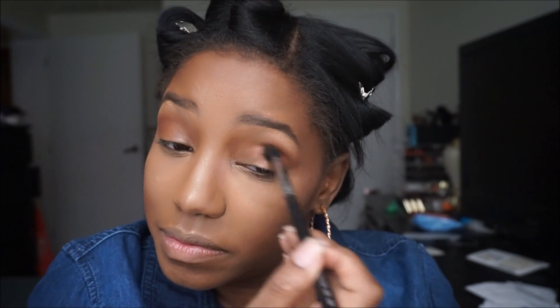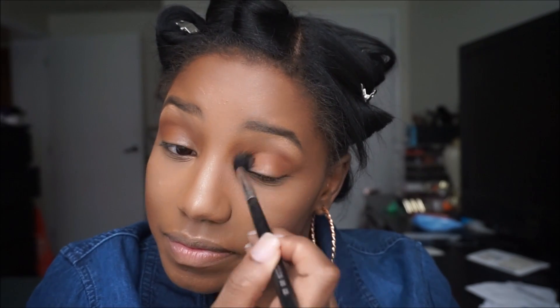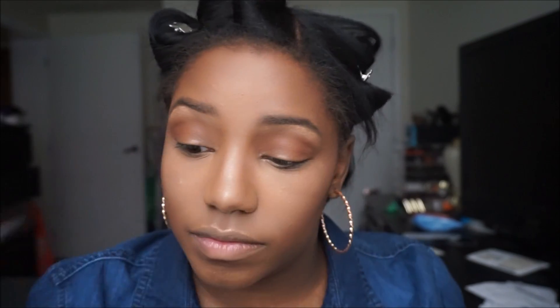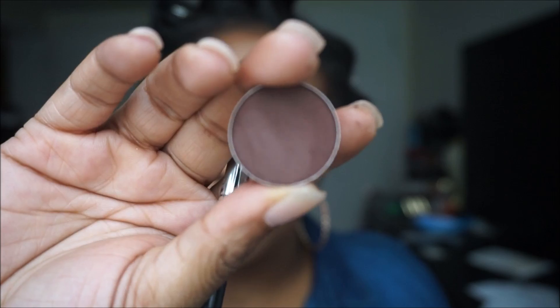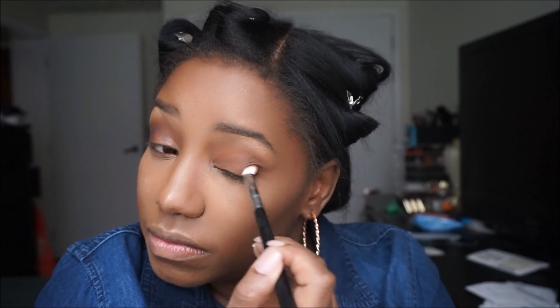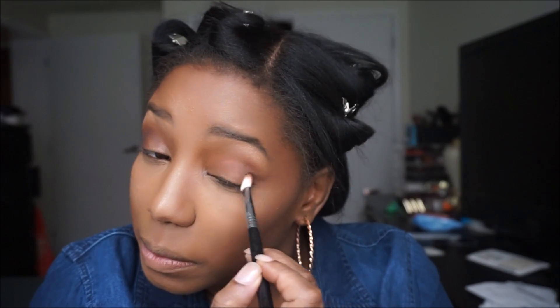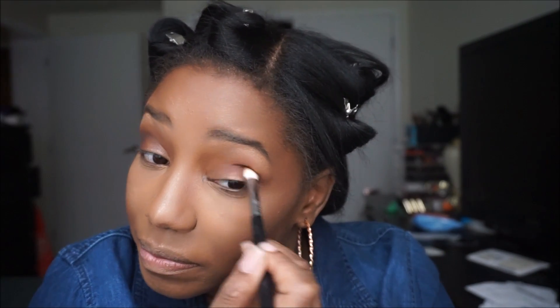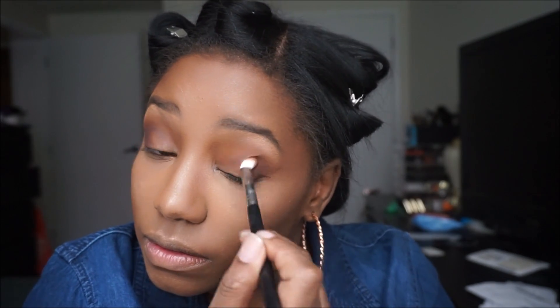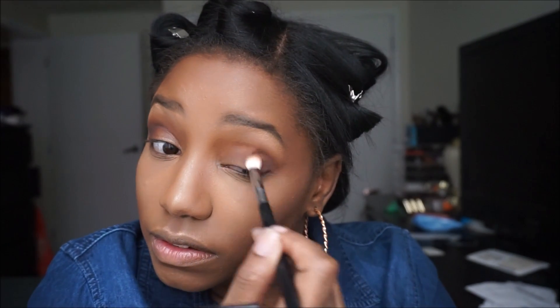Next from Makeup Geek I'm taking Cocoa Bear and further defining the crease, taking it a little bit lower than the brown harvest. Then I'm using Makeup Geek Americano to further define the outer portion of the eye. Before applying black, you should always apply a dark brown first to transition into the black — never just put black straight on.